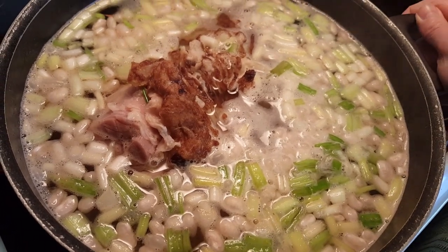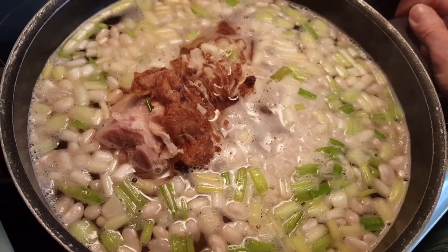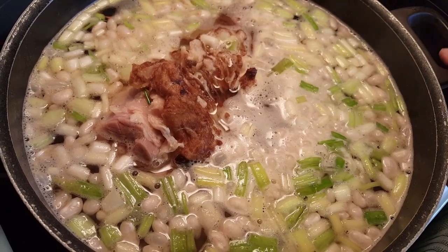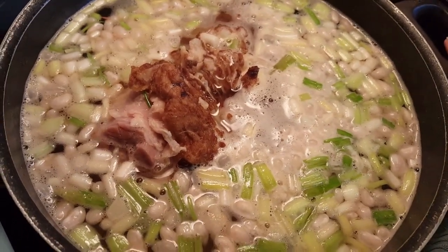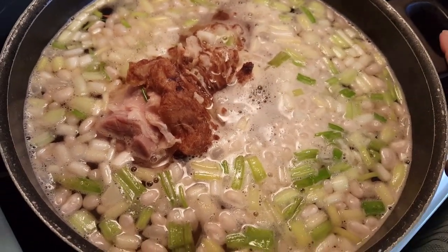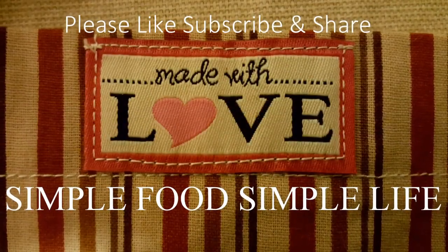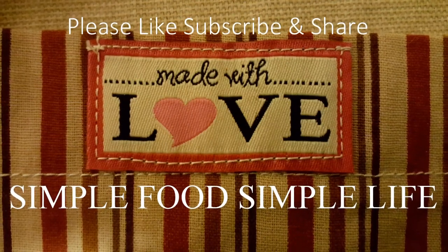Remember, little is much when God is in it. Don't forget to like, subscribe, and share, and put down in the comments what you're doing with some of your holiday leftovers — I bet you're doing great things with them. Love you, talk to you later. Be sure and visit the Simple Food Simple Life Facebook page — the link is provided in the description box below.